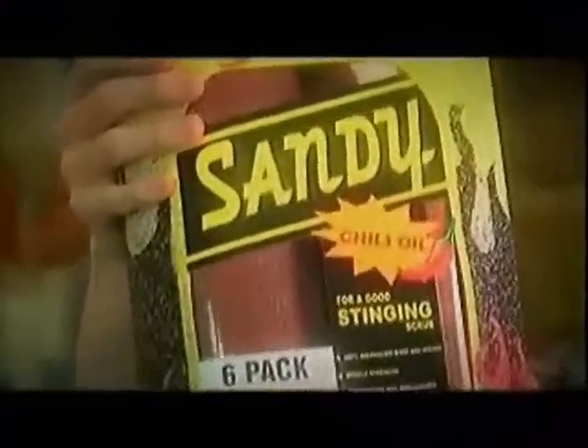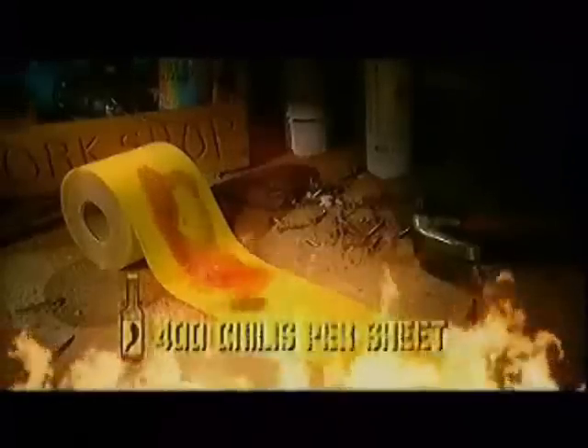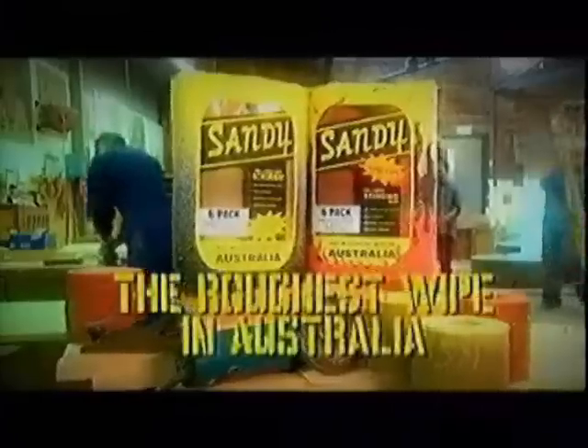And stuff your aloe vera. If you're a real man, try a new Sandy with chilli oil — in the heat of 400 chillies every sheet. That ought to sting your ring. Sandy: it's the roughest wipe in Australia.